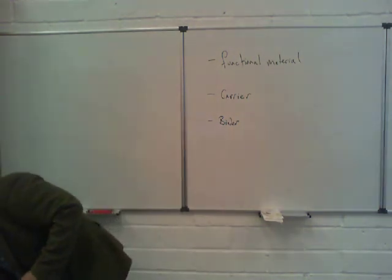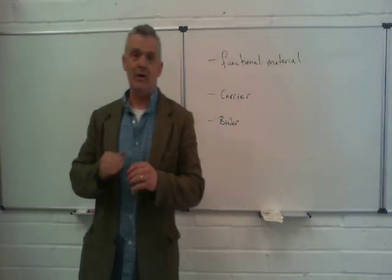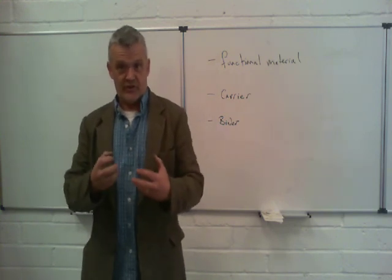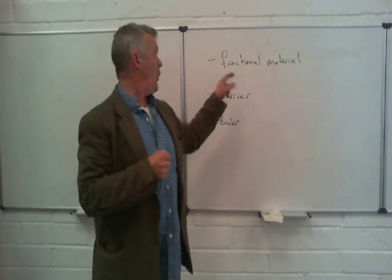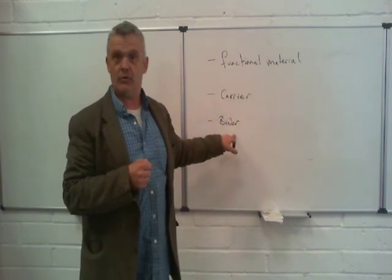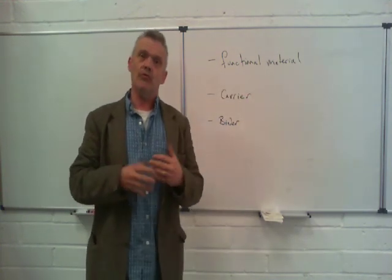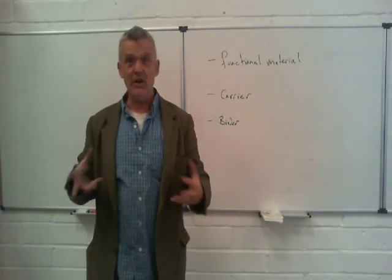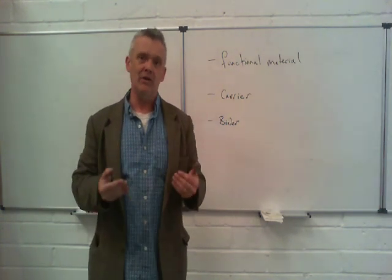What you're looking for in a binder is, in essence: will it stick to the surface? Is it going to wet and hold the functional material to whatever surface you want to apply it to? If it won't do that, it's a poor binder. If it will do that, it doesn't actually matter what it is — it will be a good binder.